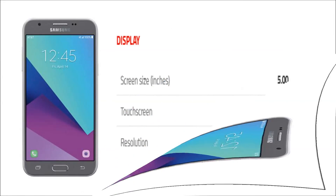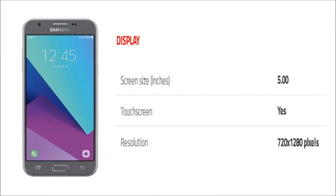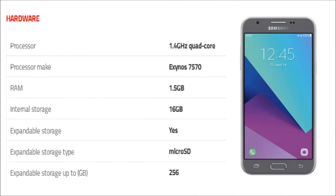The phone comes with a 5-inch touchscreen display with a resolution of 720 x 1280 pixels.